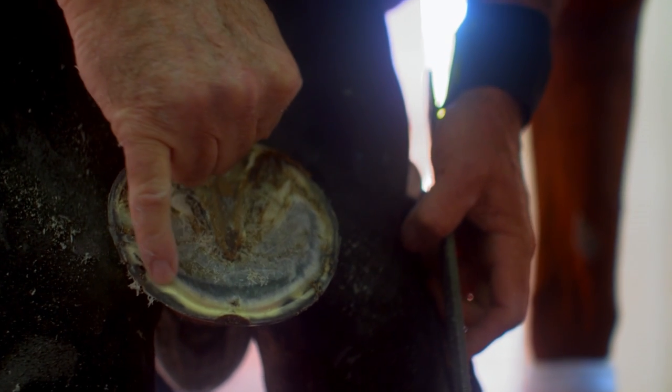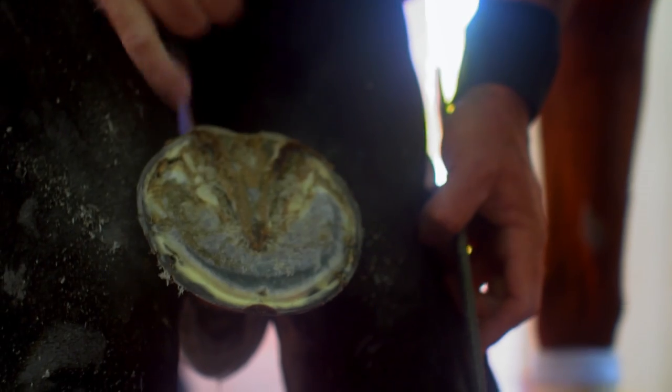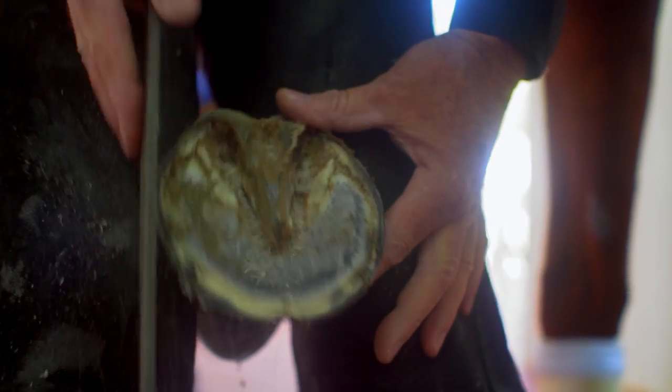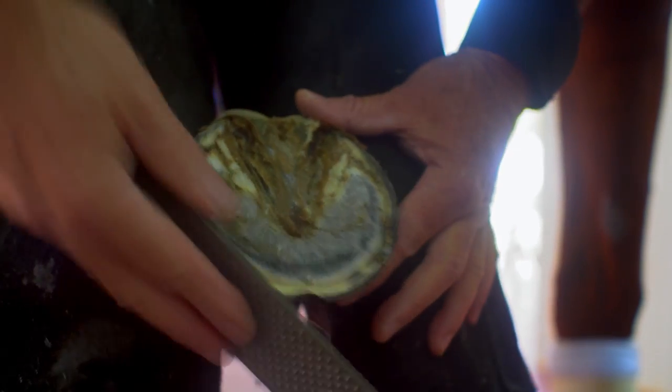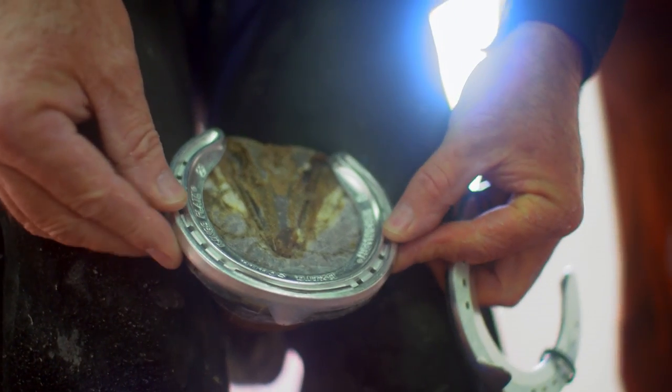Now if you can look here, you can see a white line, and that is our border between the sensitive and the insensitive. So anything on the outside I can use to nail to; anything on the inside I'm going to hit blood. Now I'm just going to match up the shoe size to his foot, and that's perfect.